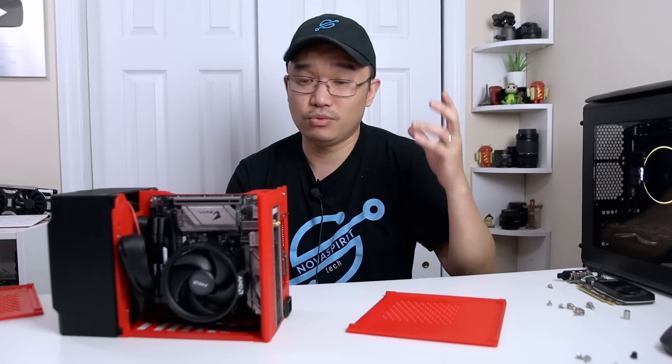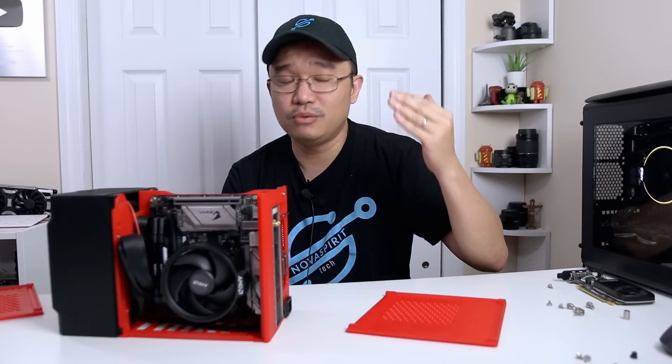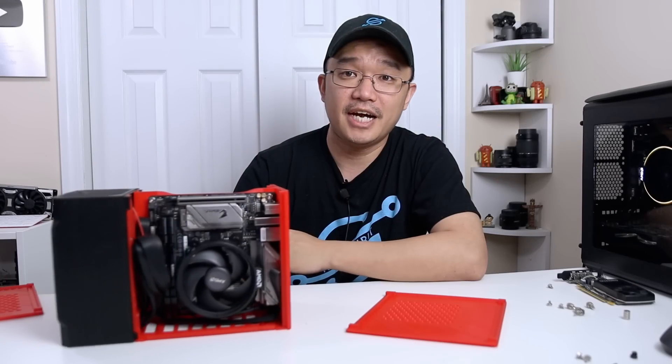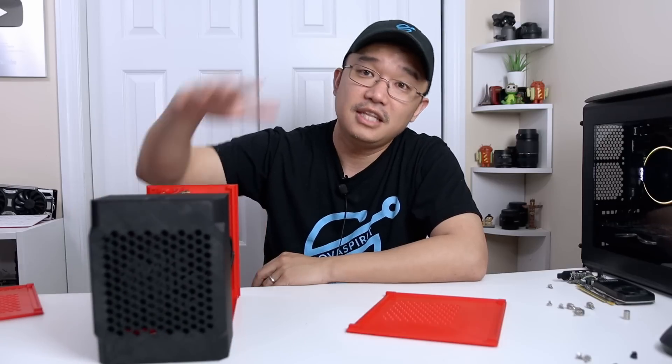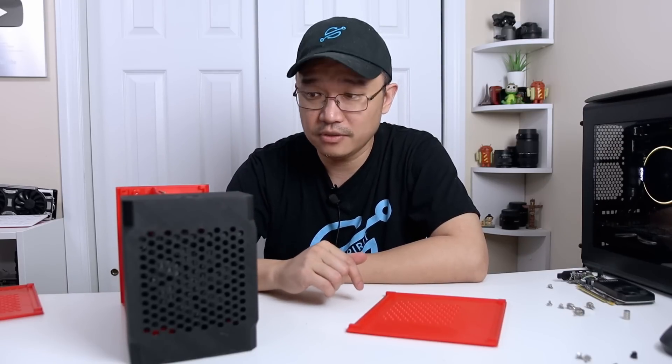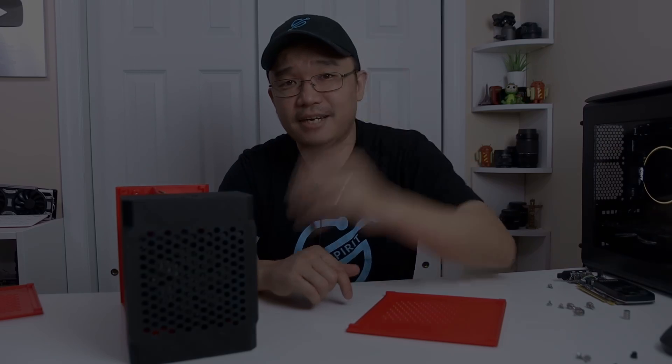Until I get a graphics card that I can actually pop into the back, I won't be able to fully test it. Otherwise, this build was a lot of fun — it was so hard not to build it when it first came out of the printer. That's it for me, guys. If you liked this computer or have any questions about this particular case, let me know down in the comments below. If you guys are new to this channel, consider subscribing and hit that bell notification icon so you know when the next video is going to be out. Thanks for watching and I'll see you guys next time.